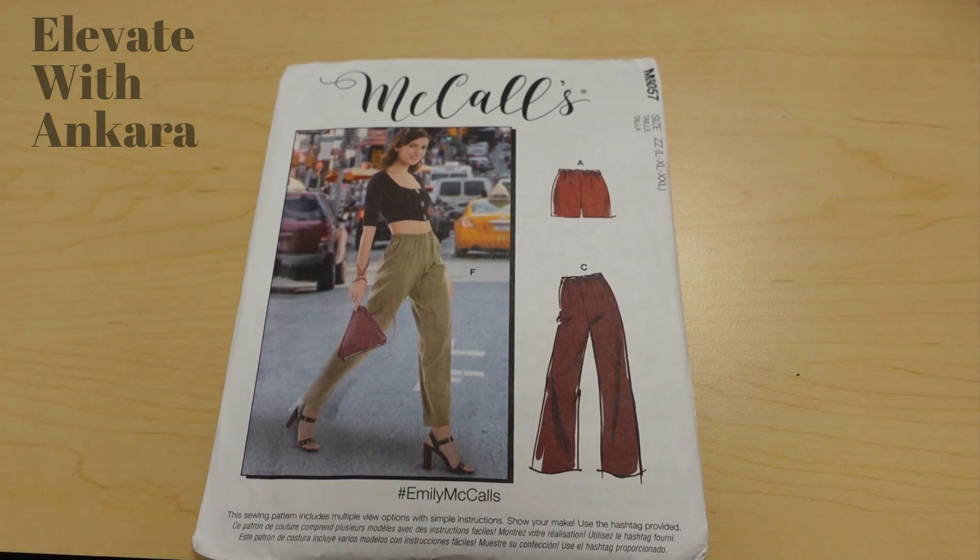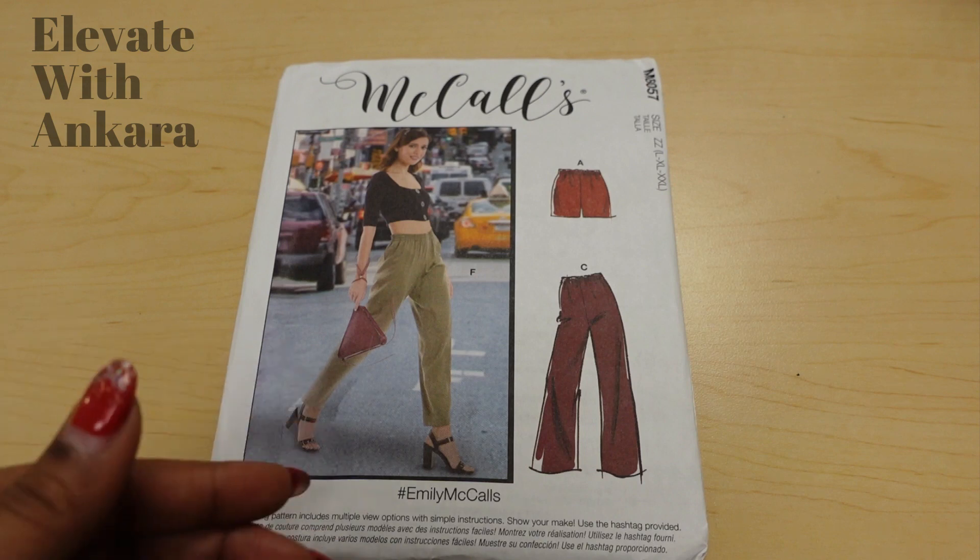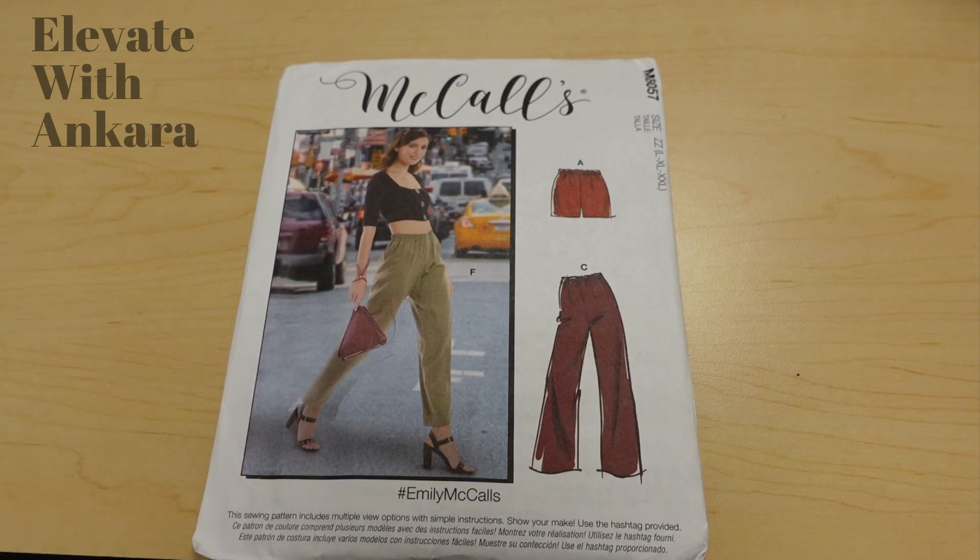You could take it up a notch by adding ties to the bottom and having bow ties at the ankle — that would elevate it even more and would be easy to do. You just add strips of fabric in the seam, tie it up, and it's even more hot. However, View F with the slim leg is going to be great on its own. View C would be more basic with Ankara fabric, so to take it up a notch, View F would be the best option in my opinion.